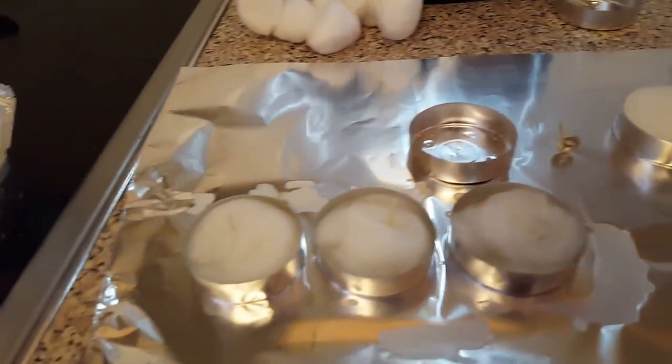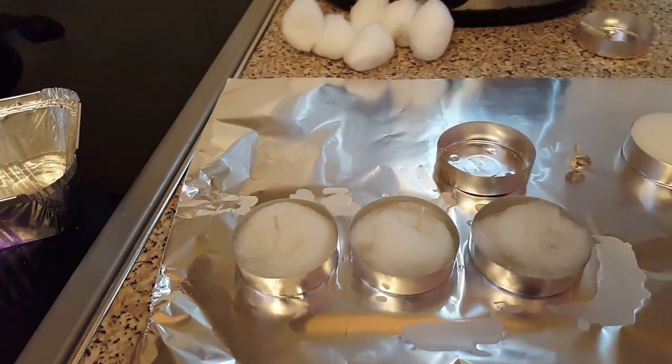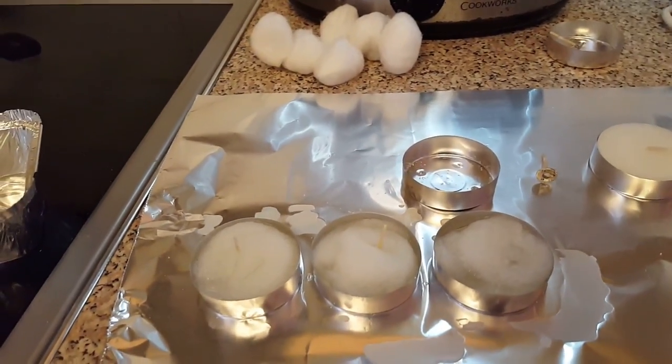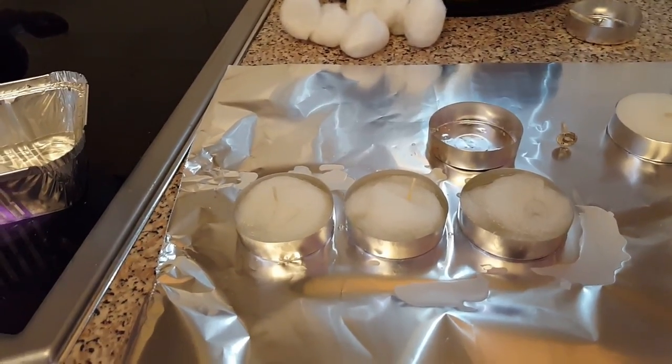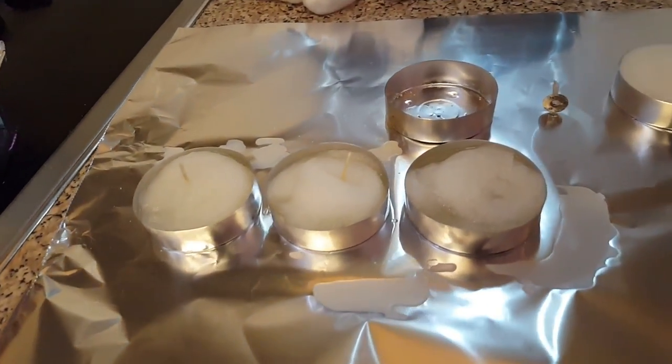We've got some cotton wool and we're going to make a few more of these. I'll be using these when I go out next, just to get a fire going. Because when it's wet, this is brilliant. And they're lightweight — it's a candle, isn't it? But I'll explain how it works.